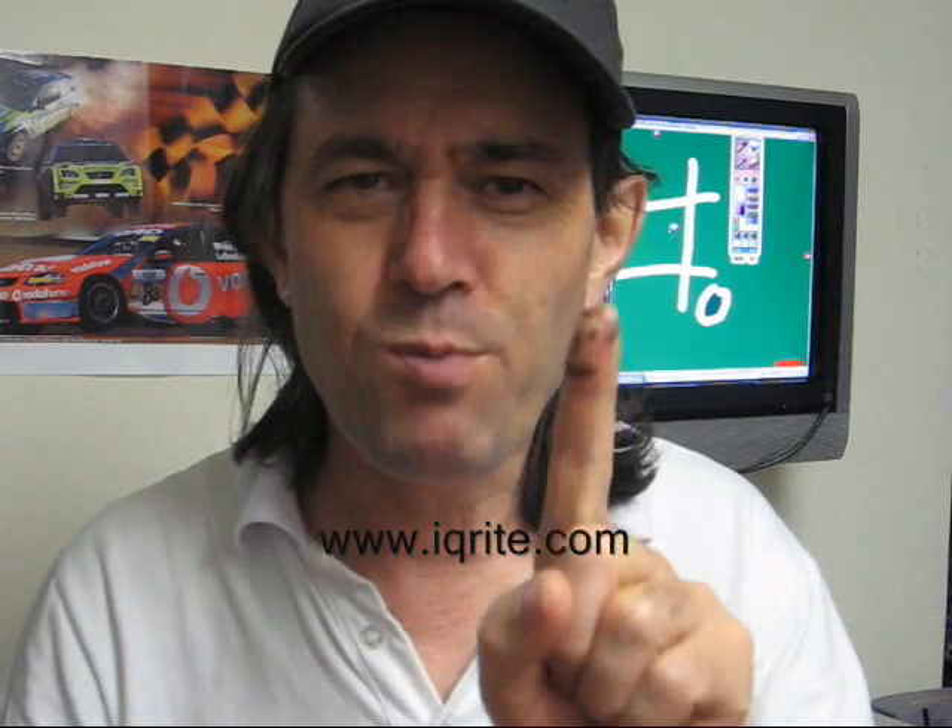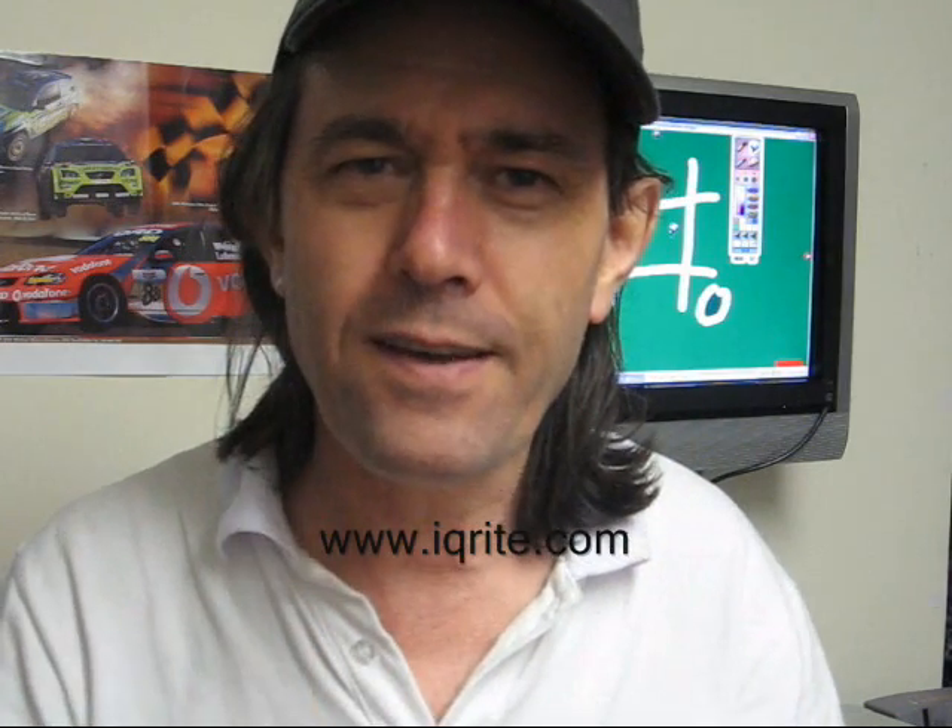What we're going to show you is the use of the IQ Right interactive touch frames using the old game called noughts and crosses. However, we have a problem because one of my fingers has been cheating, so I'm going to blindfold it when these two fingers play noughts and crosses on the IQ Right touch frame behind me — it'll be an even field and this one won't have an advantage anymore.